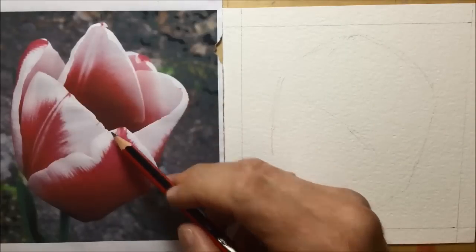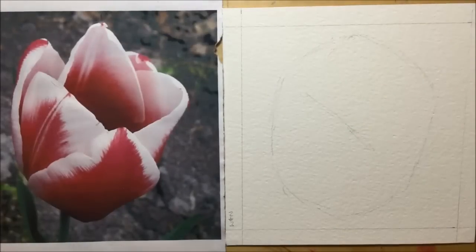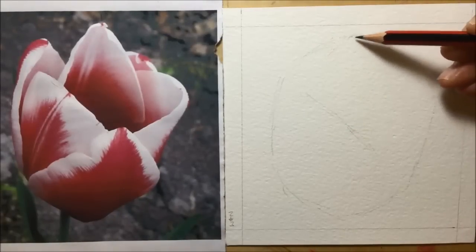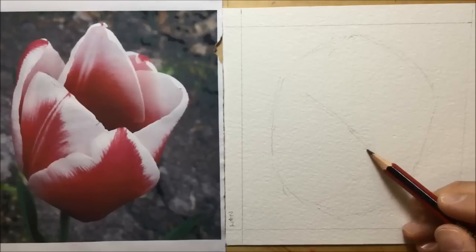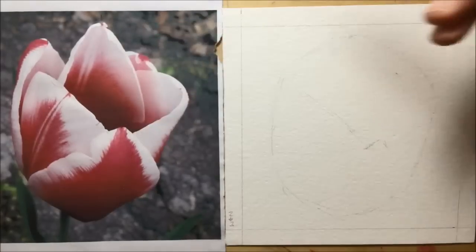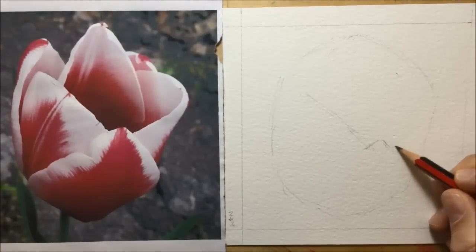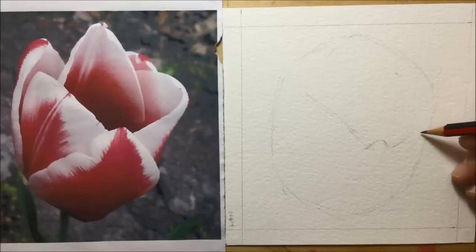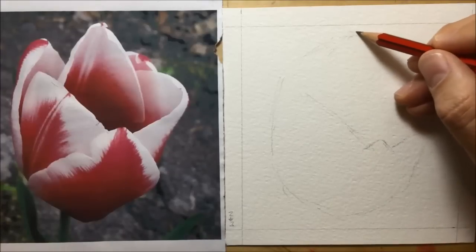You can see as I'm tracing that pencil line up that petal, I can see where I'm going to move through the center and start to draw that first petal. The tip of that petal is right dead level with the center. So I'm already using little guidelines and the way certain things level up with other parts of the picture in order to try and get the proportion correct.